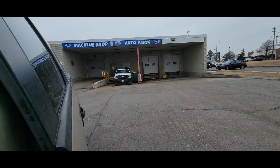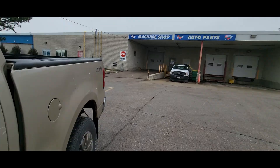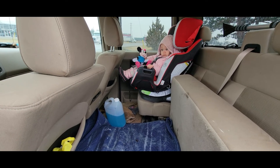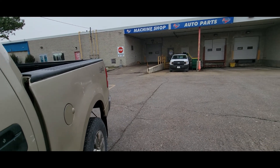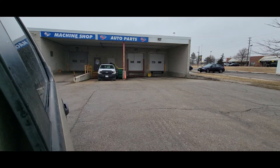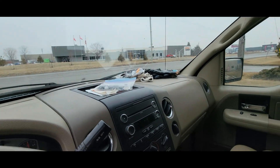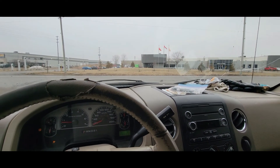I just dropped off my engine block and my head at Car Quest — I didn't film that, I don't know why. I brought my little one with me because Myla and I are dropping off engine parts, because that's what we like to do as a family. They're checking the cylinder bore, checking to see if it's level and true, cleaning it and pressure testing the thing. Once they have that, we can order parts and start building and machining the engine.